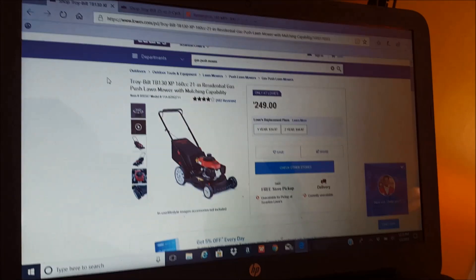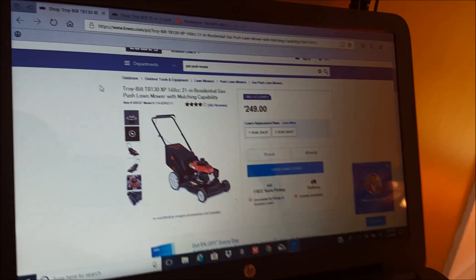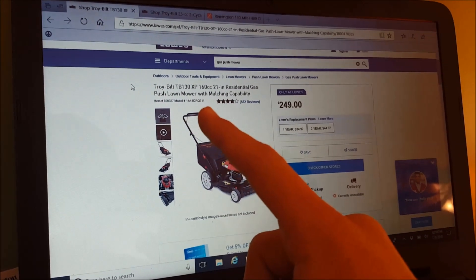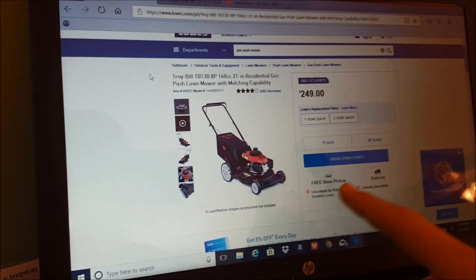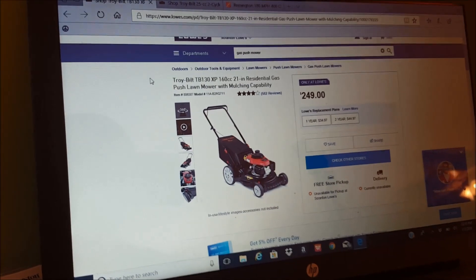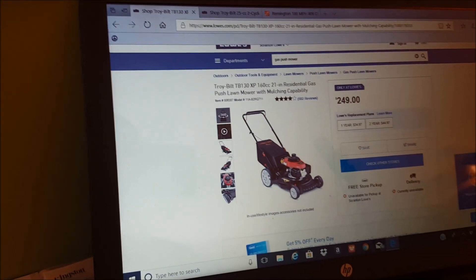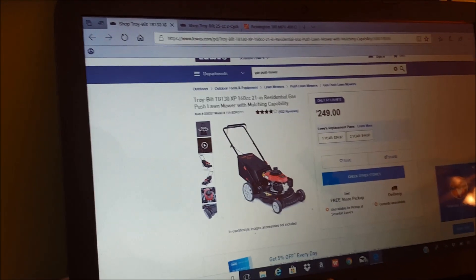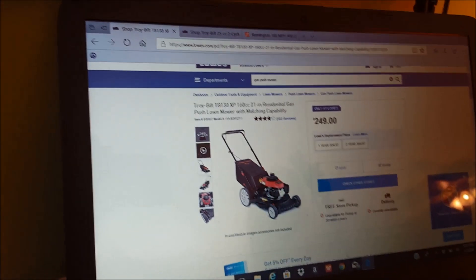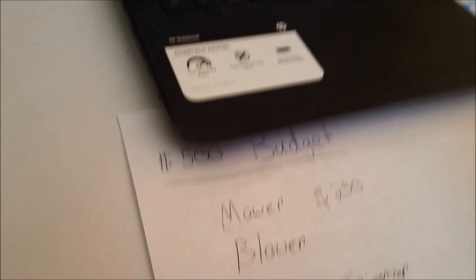Let's look at what $500 will get you. I've got my first thing pulled up on the computer here — this is the TroyBilt TB130XP, a 21-inch residential push mower. This is all you need. It has a side discharge chute, it mulches the grass or you can bag it, and it has a Honda engine which is great because it'll last forever. It's only $250 brand new. If you look on Craigslist for used mowers, chances are they won't be this nice and will cost almost as much as a new one, so I'd recommend getting brand new.